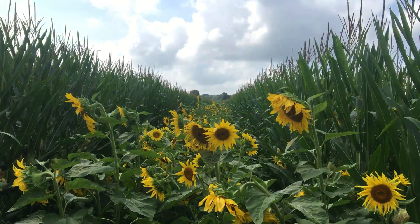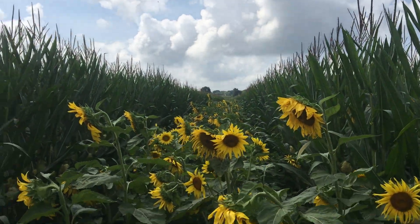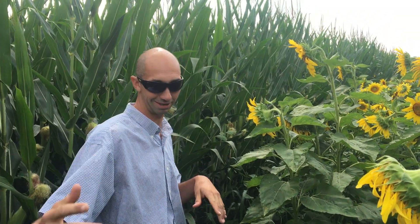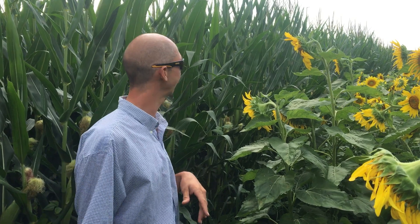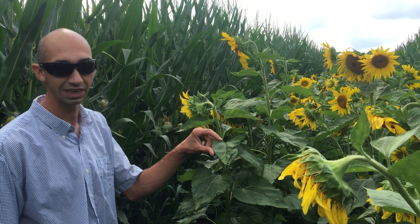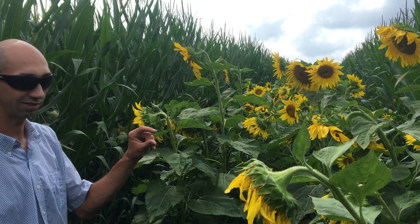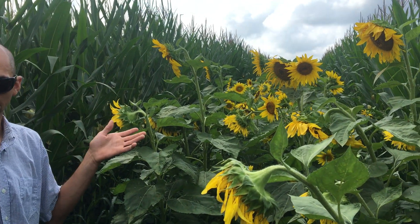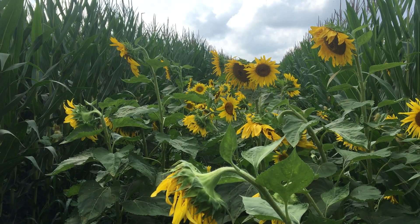This particular strip is a bit different from the rest of the field — this was a screw-up. The planter monitor was messing up and we broke a pin on half of the planter and kept planting. When we came back and interseeded, the corn was just about spiking, so we waited about four or five days after planting and then came through and split the middles to interseed.